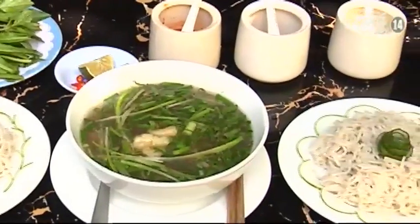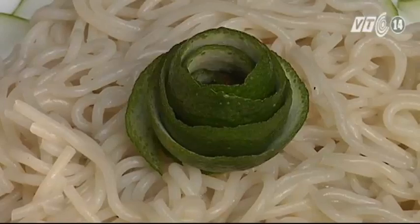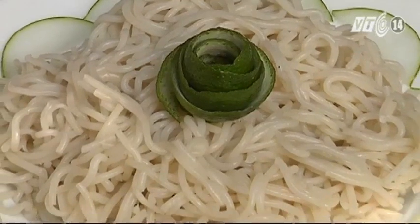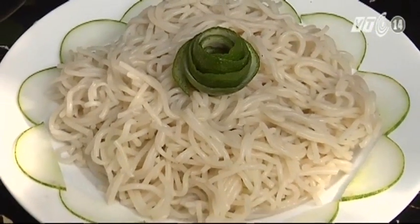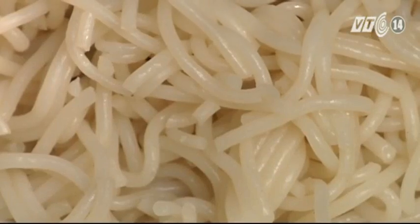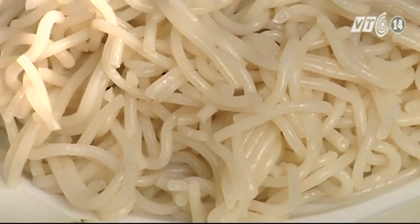Bún bò đò trai rất khác so với các loại bún khác. Điều dễ nhận thấy nhất đó là sợi bún to, tròn, có màu hơi nâu. Bởi nó được làm từ một loại gạo quê, vẫn được người dân dùng để nấu rượu. Trong quá trình làm bún, người dân thực hiện theo cách thủ công, nên sợi bún trông to hơn so với các loại bún làm bằng công nghiệp khác.